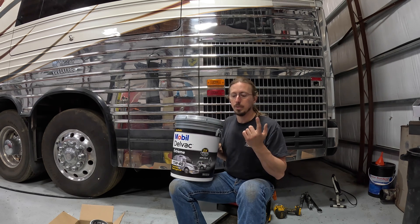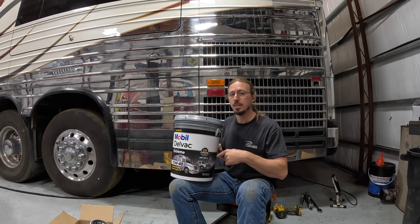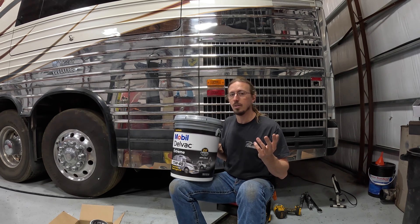I decided that the Mobil Delvac Extreme looked like it had a little bit better protection, a little bit better capability at higher temperatures, and also it is a full synthetic oil instead of a conventional oil. I like synthetic oils wherever you can use them. There is some debate on whether you should use a synthetic oil in an engine that has been using conventional oil previously, but I've never seen any issues with it, though I know some people say they have.